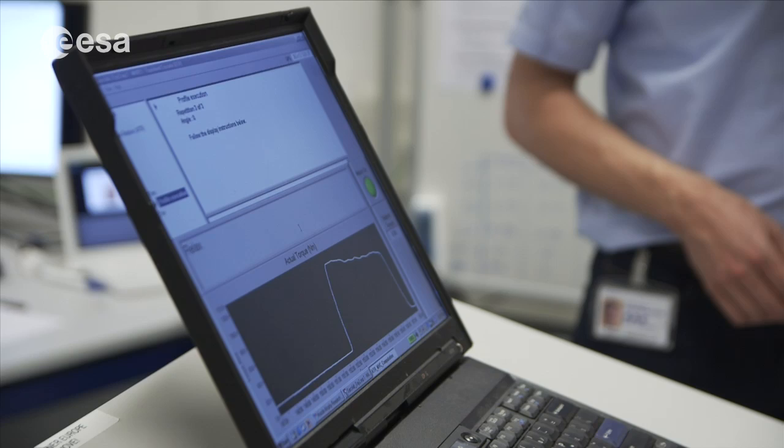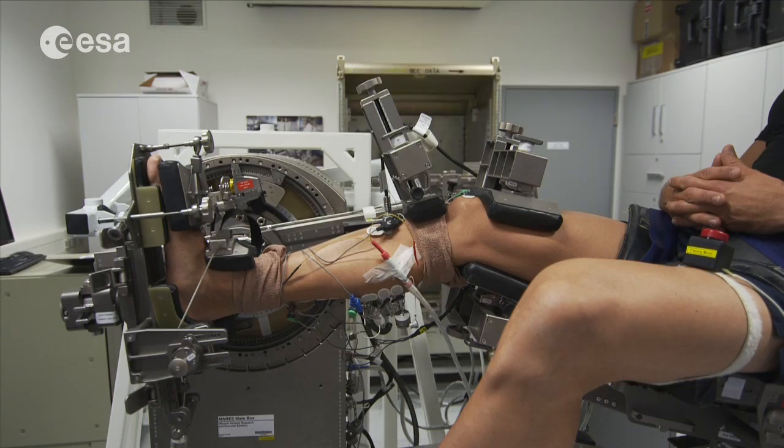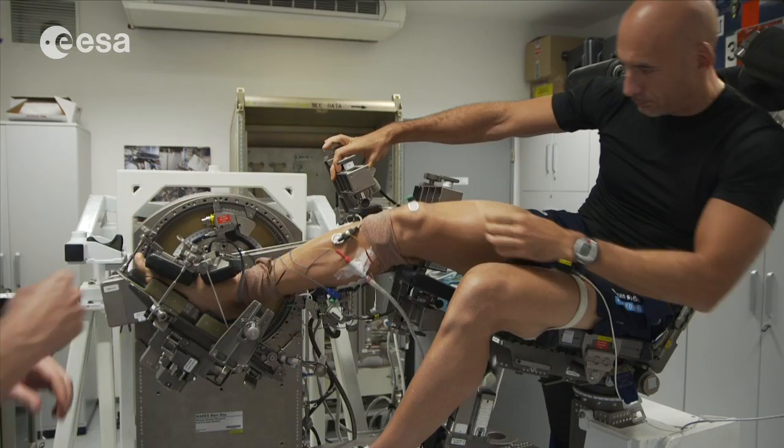This is a very interesting experiment because understanding the difference will help us in the future prevent damage to the muscle in long duration flights. We can use those data also when we are on Earth for cases where there is damage to a muscle, to understand how they work.